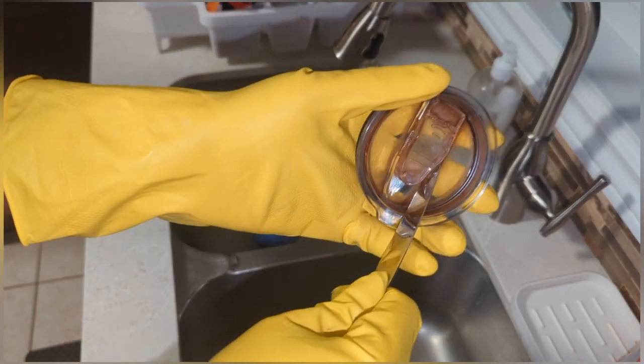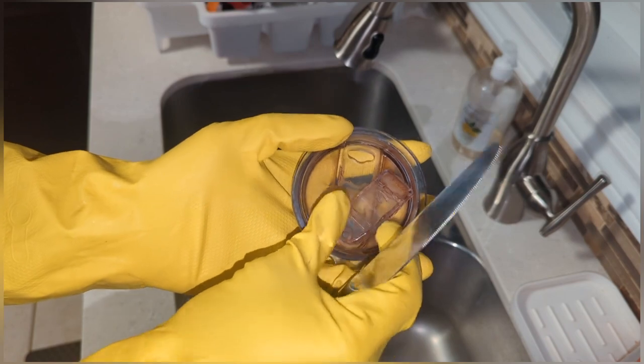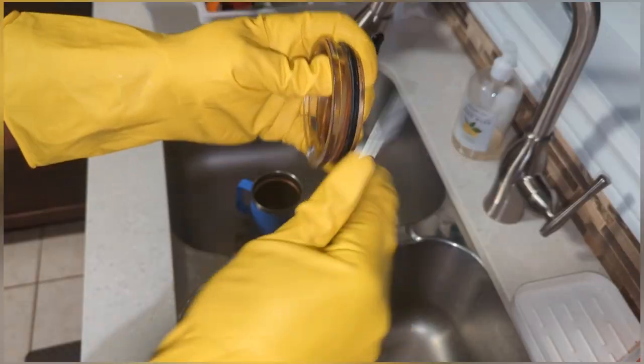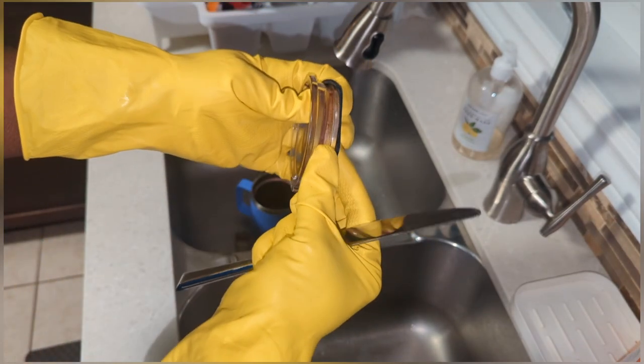Next I'll need to pop the slider of the lid out of place with a blunt object. That will make it easier to clean where the grime is built up. Next I'll need to remove the sealer from the cover.